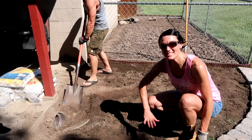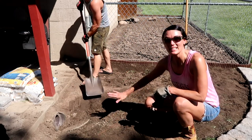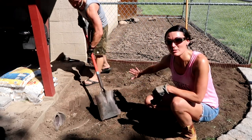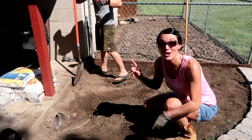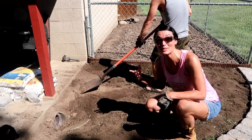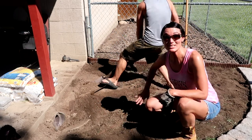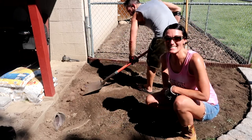We got the sod all laid over backwards — upside down — now we're just leveling this off the best we can. Right here was like a huge bump and that dirt is hard as a rock. No wonder plants wouldn't grow there, but once we get it flat as best as possible we'll do some planting.